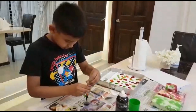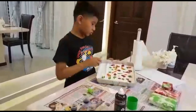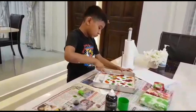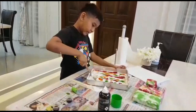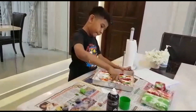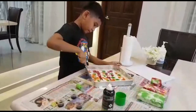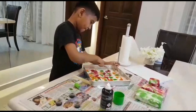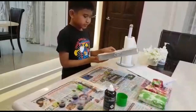Now, the yellow colour. It should be like this. Now, we spread it with the fork. Now, we do the other side. We do the yellow colouring. It should be like this.